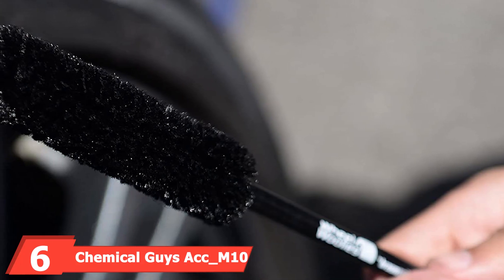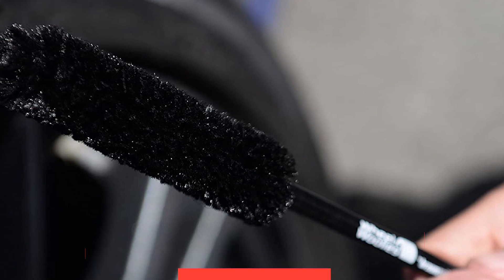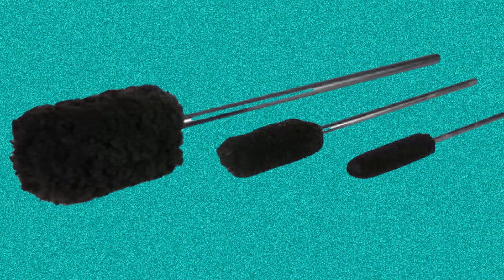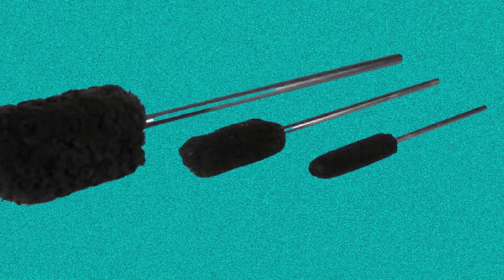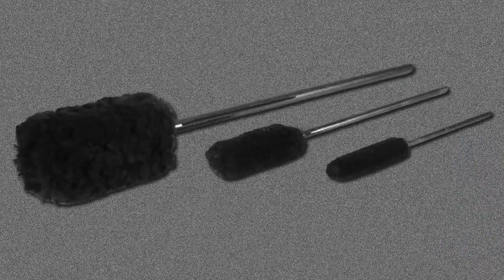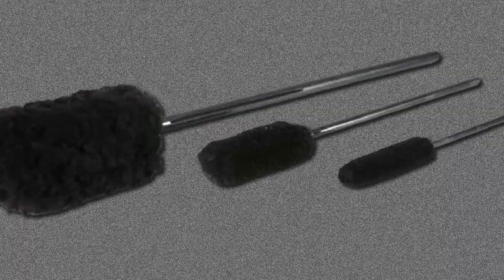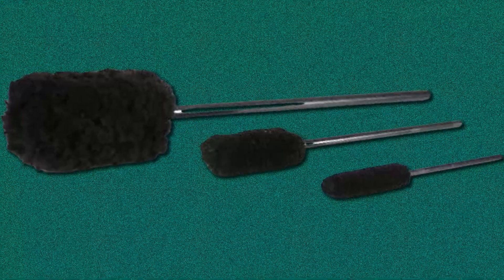The number 6 position is dominated by Chemical Guys ACM10 Wheeled Woolies Wheel Brushes. Our long-standing favorite, the Chemical Guys ACM10 models make an excellent option for cleaning hard-to-reach areas. Another remarkable feature is their flexible design enabling them to penetrate tiny spaces for effective cleaning. Their quality wool also helps prevent dirty water from splashing back. Manufacturers ship packages comprising 8-, 12-, and 19-inch brushes to cater to a wide variety of customer needs. Furthermore, they make the safest options for all types of wheels and rims.